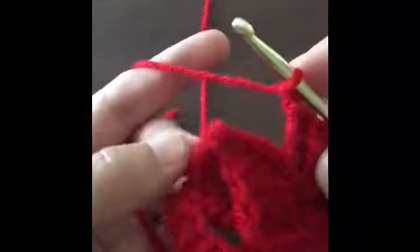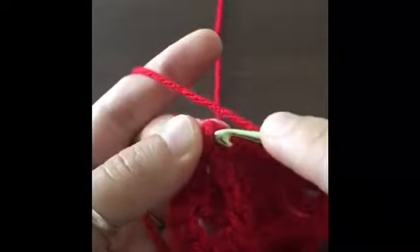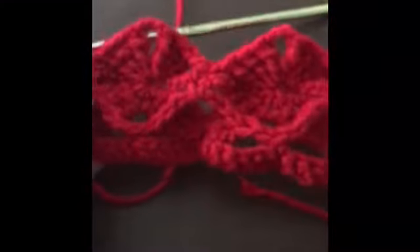Now we're going to chain one and go to this very last stitch and insert our hook and make a single crochet to close out this row. And there we go, that's kind of how it's looking so far.